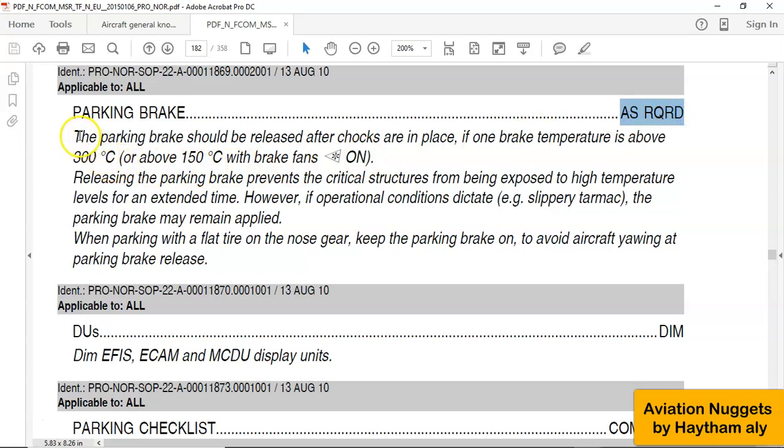Let's see the explanation here. Airbus says that the parking brake should be released after shocks are in place. This is if one brake temperature is above 300°C, or any brake is above 150°C with brake fans on. Airbus recommends releasing the parking brake after shocks are in place. Releasing the parking brake will prevent the critical structure from being exposed to high temperature levels for an extended time.